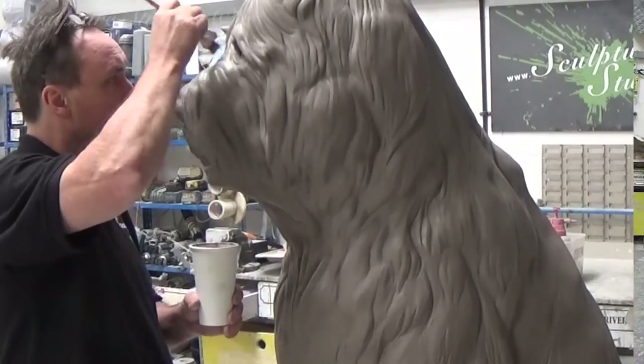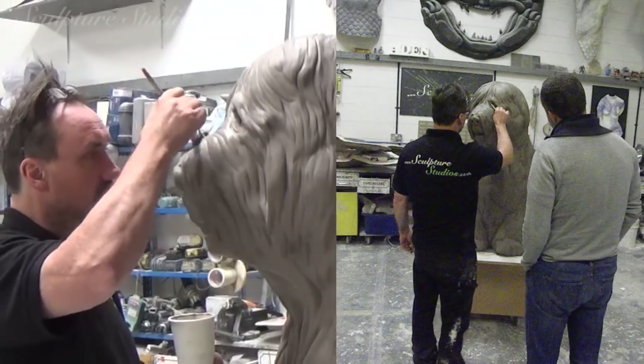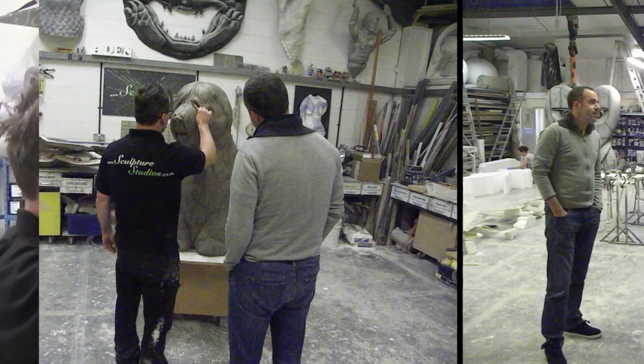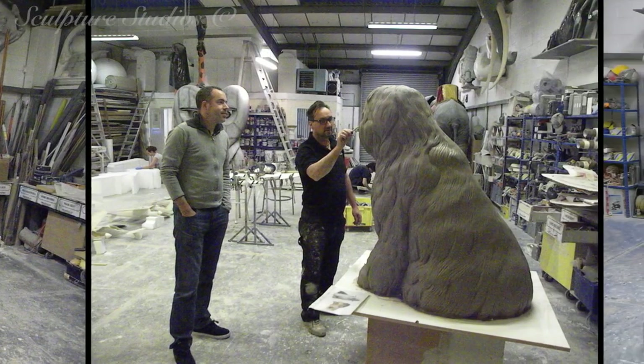Once all the clay work is done, we invite the client down to the studio to have a look around and to approve the clay form. Though it's going to look different in terms of colour once the project's complete, it's good to get the client's input at this stage so that any major changes can be made to the shape before it's moulded.